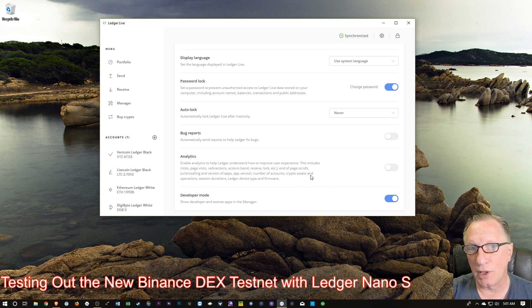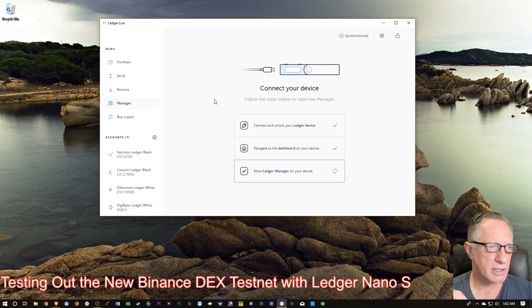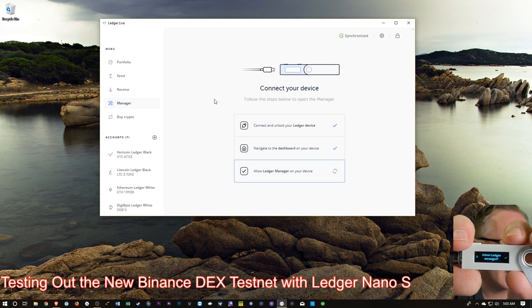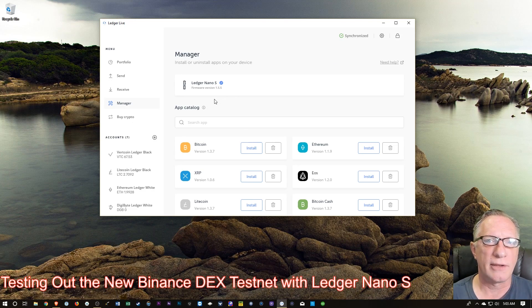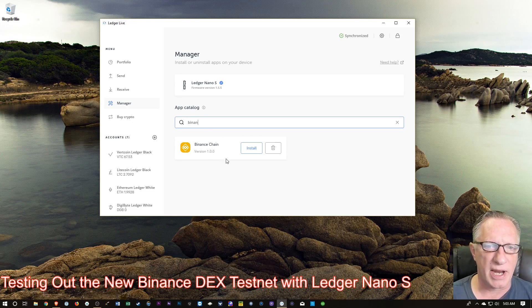Once we've enabled Developer Mode, we'll have access to the Binance Chain app in our Ledger Manager. In order to enter the Ledger Manager, we're going to need to connect our Ledger to our computer and enter our PIN. After I enter my PIN it's going to check my device and give me a confirmation — we're going to want to hit the button right above the check. Now that we've entered the Ledger Manager, we can search for the Binance app. And there it is: Binance Chain. Remember, this won't show up if you haven't enabled Developer Mode.